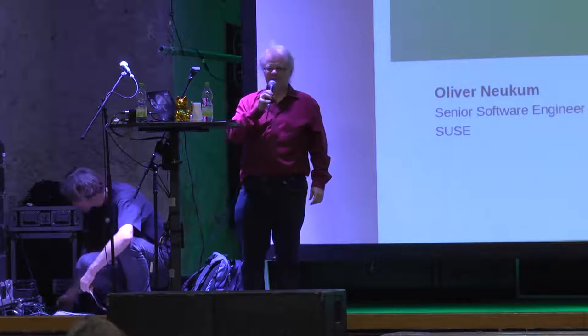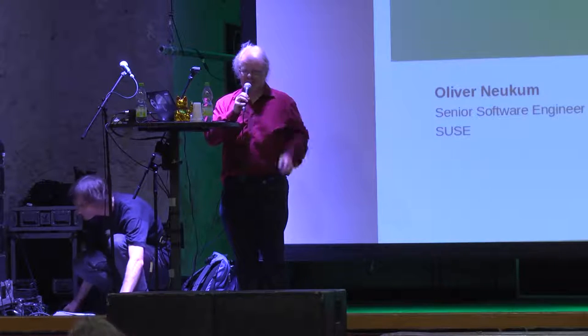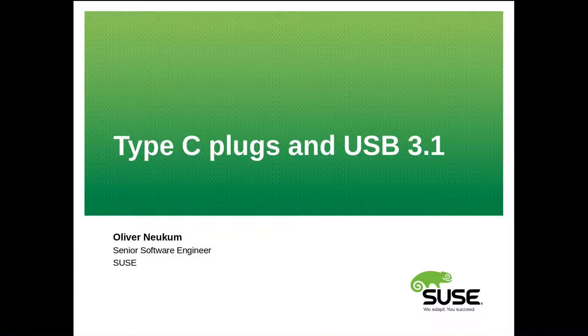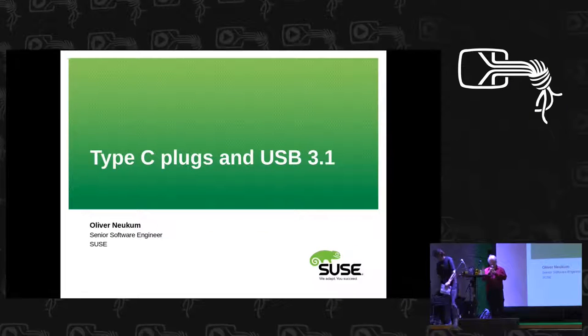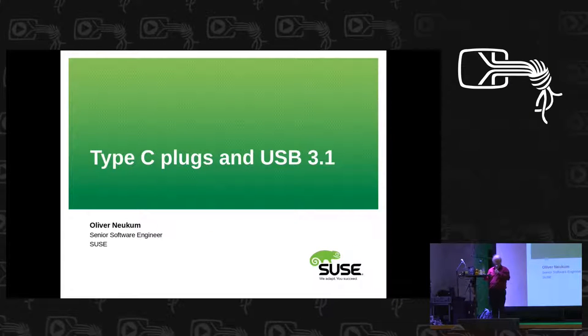I'm talking today about the Type-C plug and USB 3.1, and the main part will be indeed the Type-C connector because USB 3.1 is boring. It's just a minor revision — basically faster, nothing more.